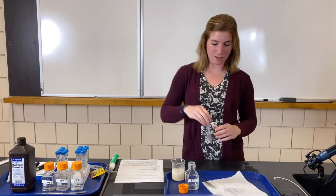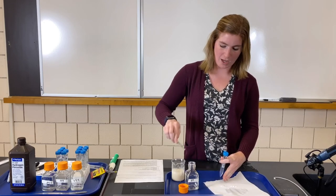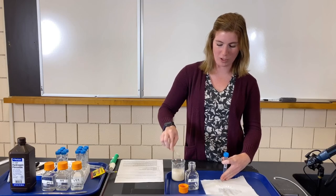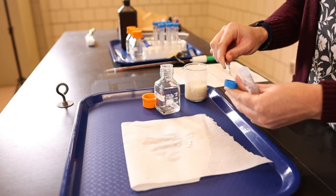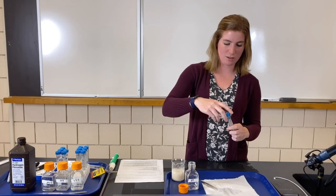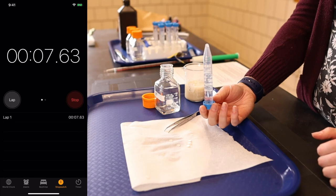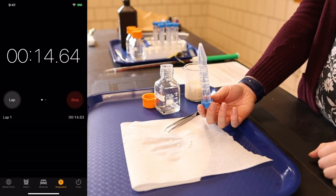We've done our two highest concentrations. Make a hypothesis right now about what you think will happen to the time as I do the lower concentrations. You might be thinking this is about to get boring because it'll take longer. Now we're on trial one of 0.75% hydrogen peroxide. In any real experiment there's always room for error — a fluke in one trial is okay, which is why we take the average of all three trials.